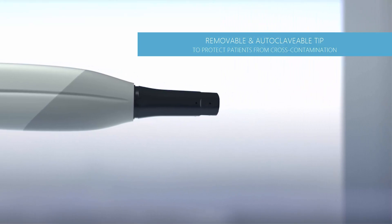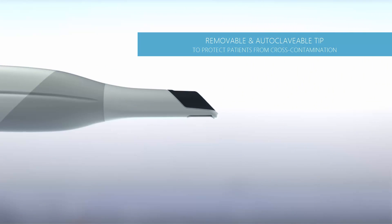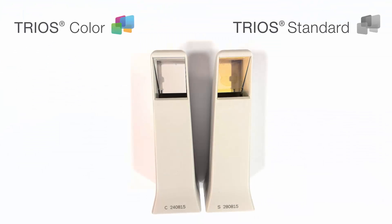All TRIOS tip variants are removable and autoclavable. The TRIOS standard, the first generation TRIOS, and the TRIOS collar, the second generation TRIOS, had the same scanner tip by design. The difference is in the mirrors — TRIOS standard scans in black and white, while TRIOS collar enables real colour scanning.